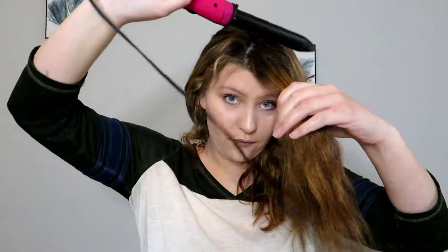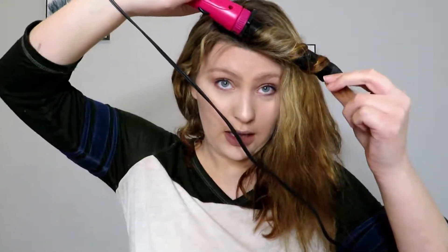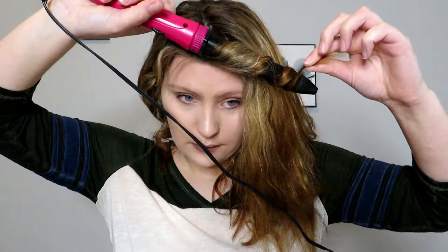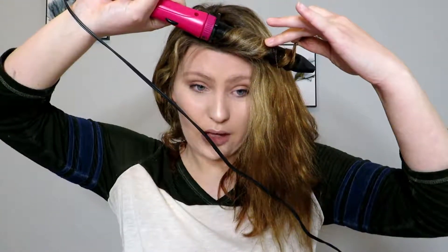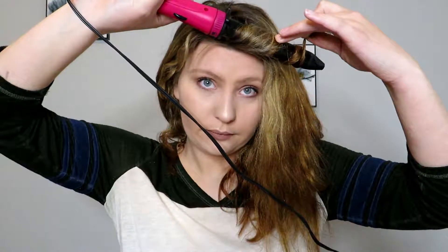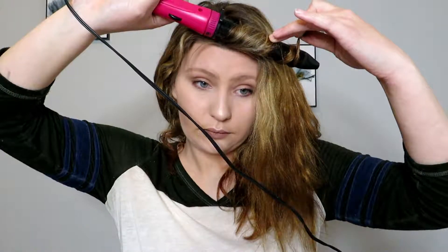You want to try to avoid doing the pipe curl action. You want to keep the hair clumped up and not loose, like that. Just let it hold for a couple seconds. I usually keep my finger on a strand of hair so that way I know if it's too hot, so my hair does not get damaged. And there's that for that strand — there's our first strand.